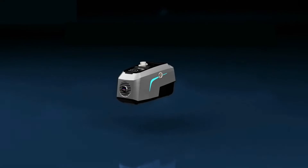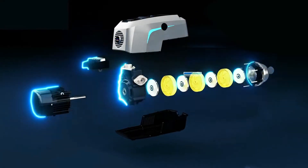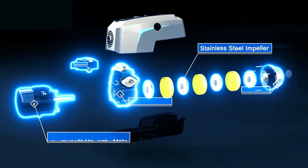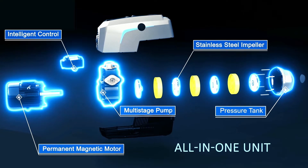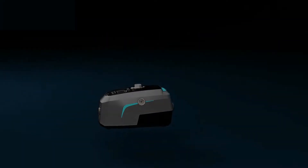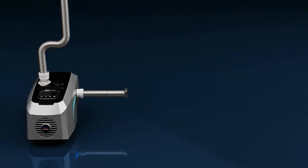The Hydrobox 900 will solve the problem. It is a compact water booster pump that integrates a multistage pump, permanent magnetic motor, stainless steel impeller, pressure tank, and intelligent control into one unit.